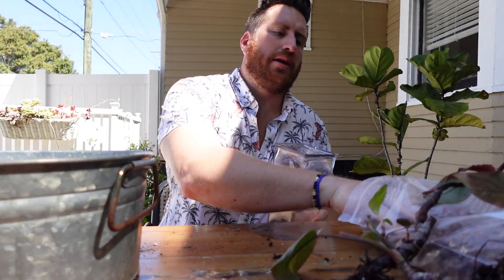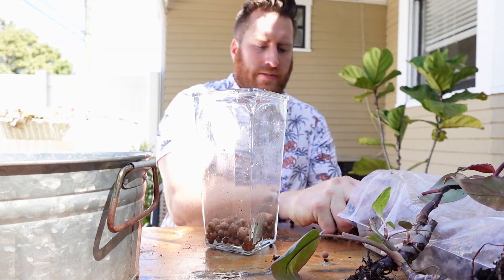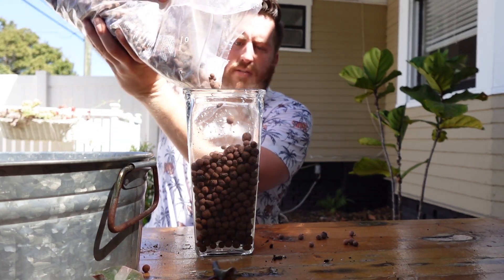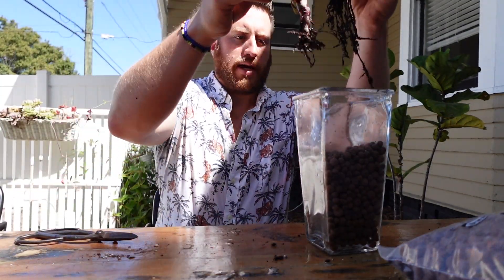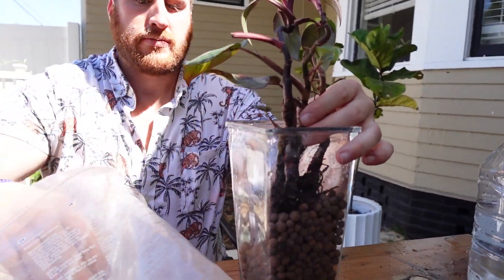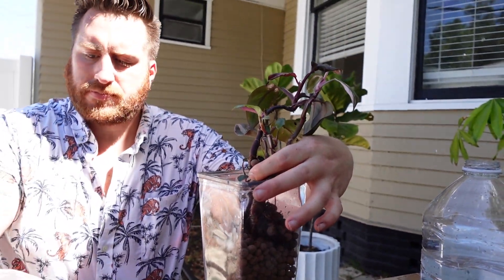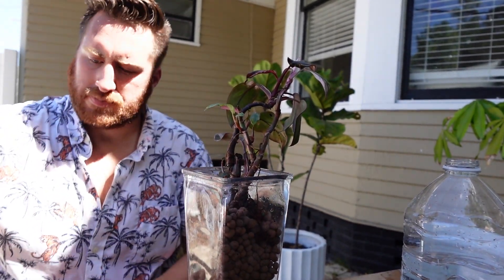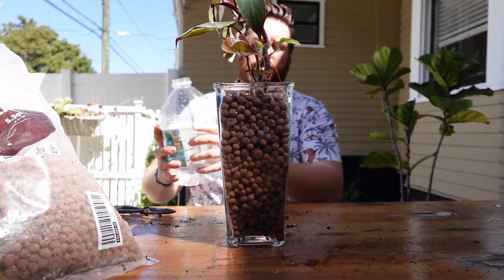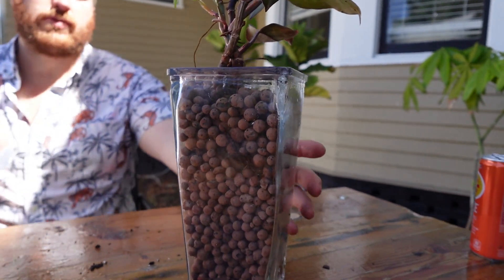Next step is adding the LECA to the medium. We'll do the same thing here — just put a bunch in, then add the plant to the LECA. Then add the water. You want to get the water up to where you see the roots. You can see right here where the roots are, so fill it up to that point.